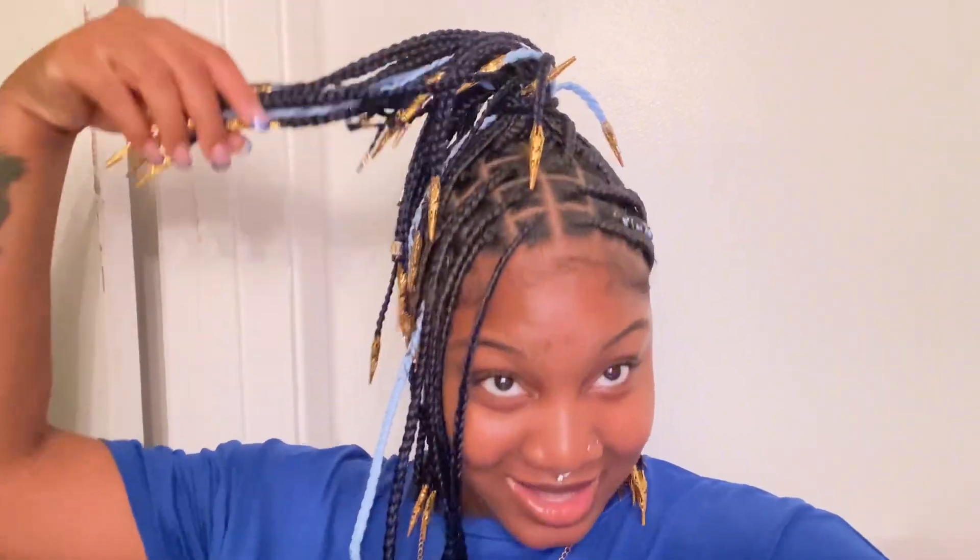This is the finished product of my hair and I am looking like a boss! I love it — it looks really, really good. It looks very 2023, upgraded from the previous version of this style. Thank you for watching, I hope you enjoyed — until next time, bye bye babies!